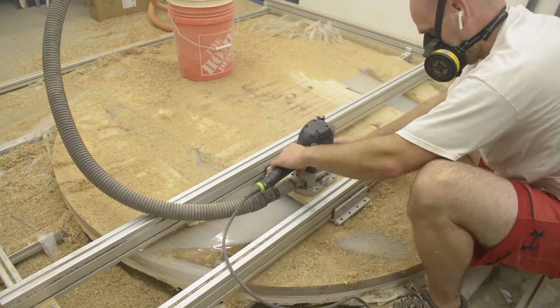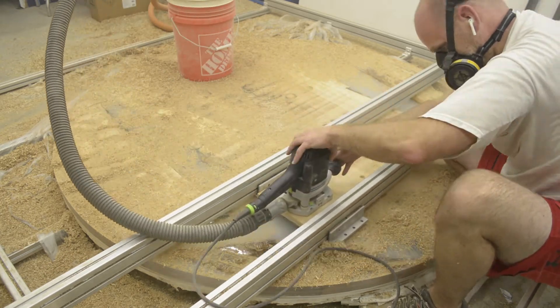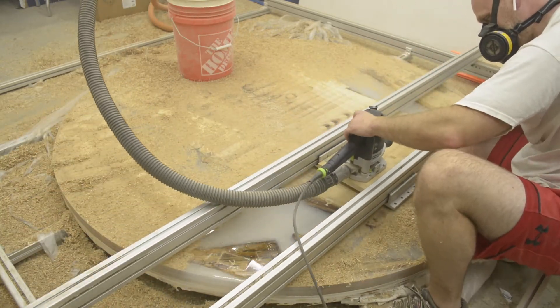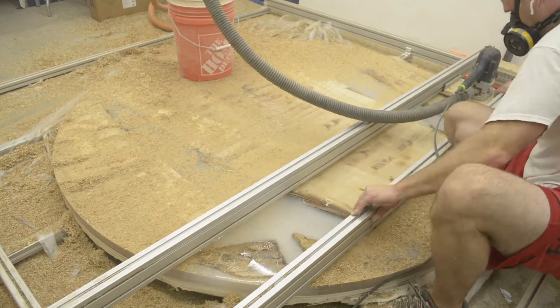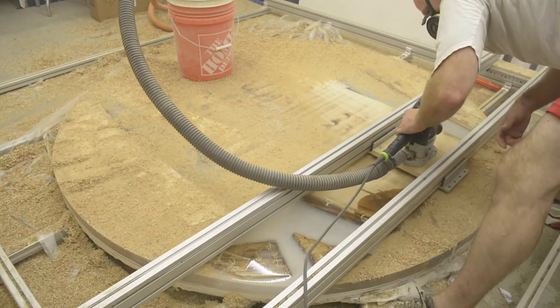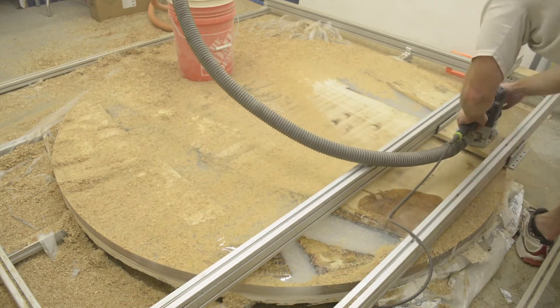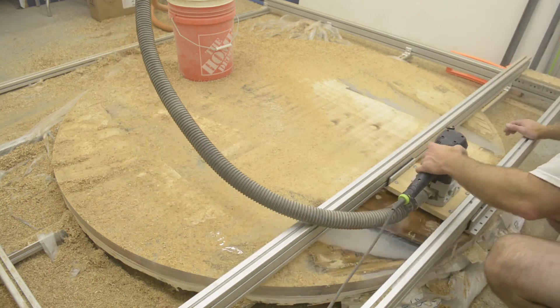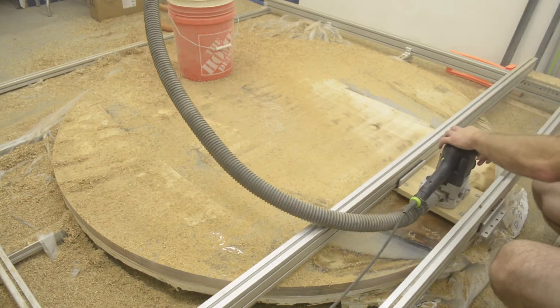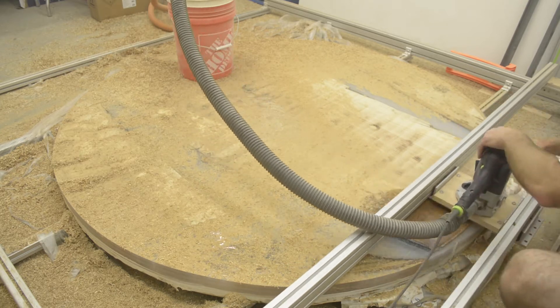I should mention here as a disclaimer: you always want to wear a respirator when you're working with this stuff, especially when you're planing and routing like this. The fine dust gets kicked up in the air and you've got two-part epoxy — it's really not good for you. Trust me. There are times where I haven't been wearing my respirator and I'm spitting up black for the rest of the day, if not more. So always wear your respirator and safety equipment at all times.